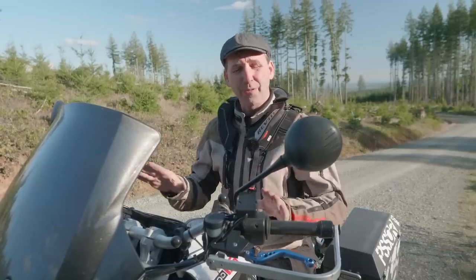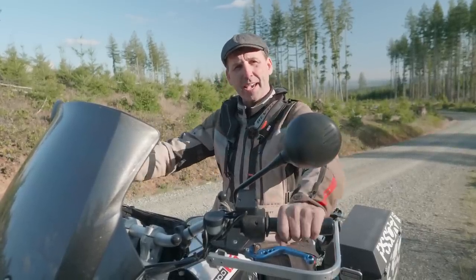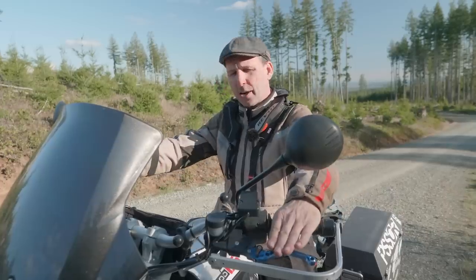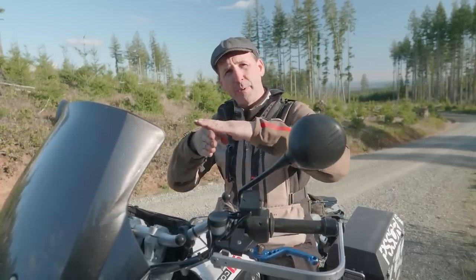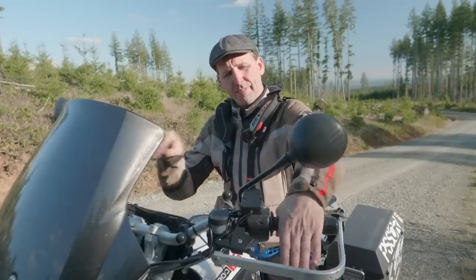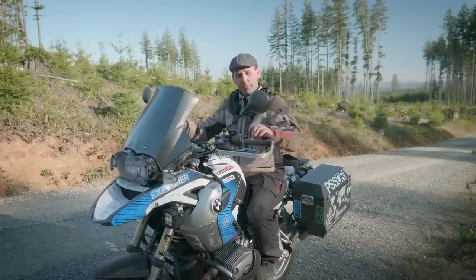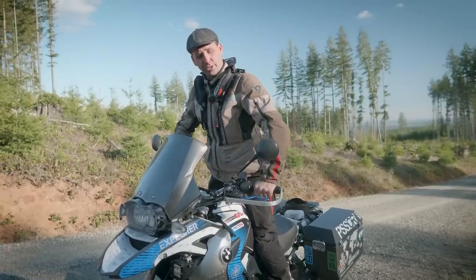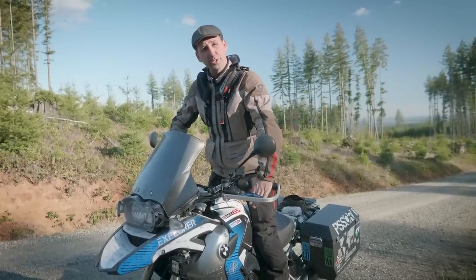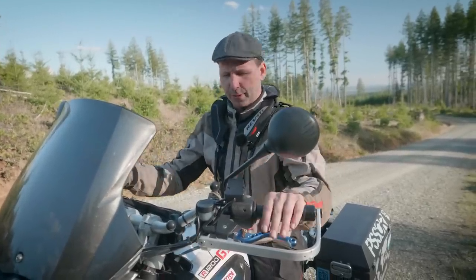The next step is getting the levers at the right angle. In an ideal situation, when your hands are on the handlebars and you extend your fingers out, they should land directly on top of the lever. Because I rotated the handlebars up, I now get a very significant kink in my wrist and it bends down. For the off-road standing position, when you extend those fingers they'll also end up on top of the levers.